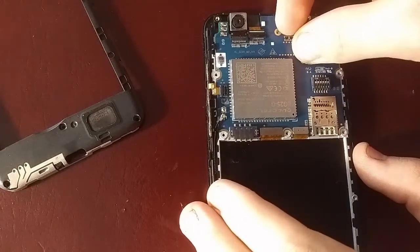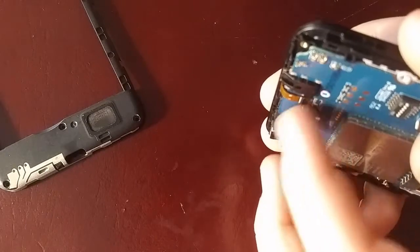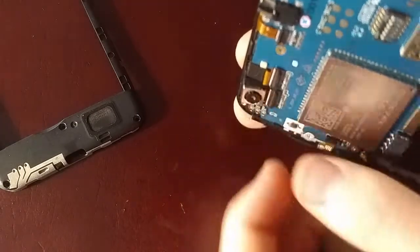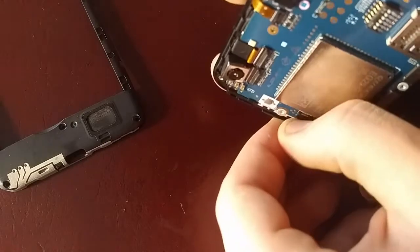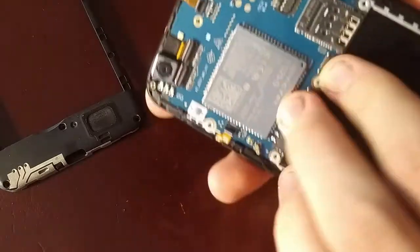These little pieces just fold up — just like that, that one folds that way. This comes up. This one does the same thing, just like that. This one goes away. Be careful with these, they are easy to break. And these just pop right off like so.